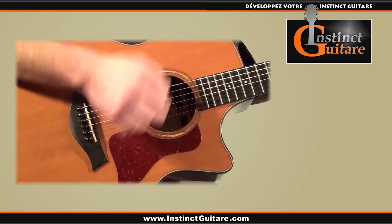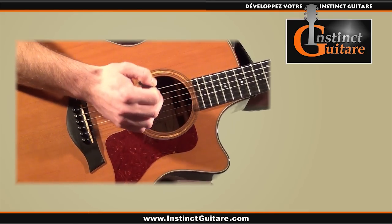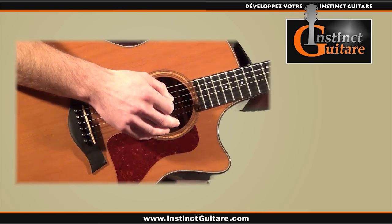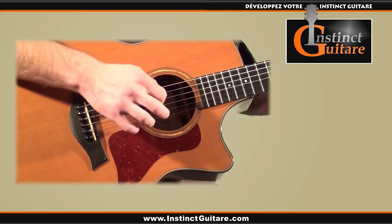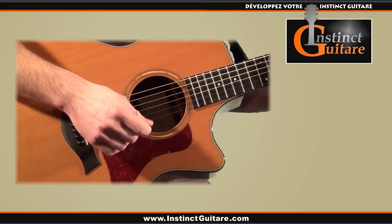Même lorsque le médiator ne touchera pas les cordes, pour créer un contraste intéressant dans le rythme, il y aura des moments où nous jouerons uniquement la basse des accords, et à d'autres moments nous jouerons les autres cordes. Par exemple sur le Ré mineur,